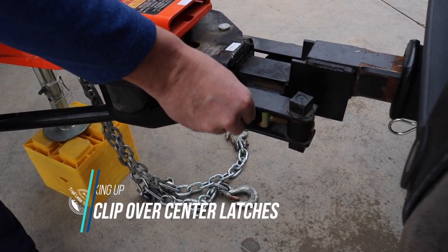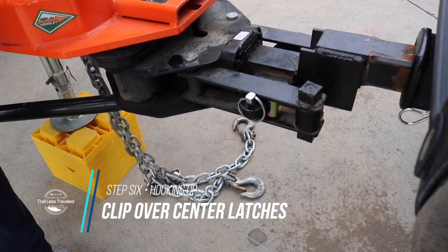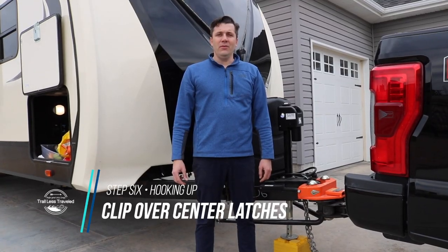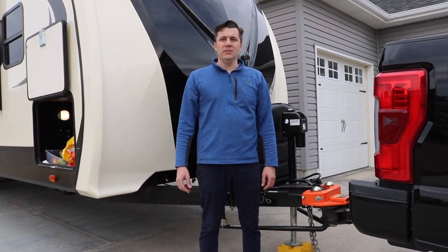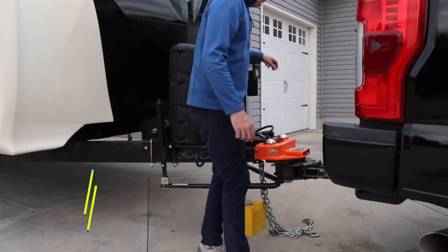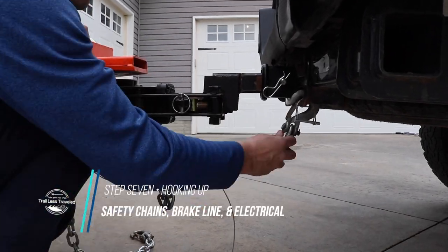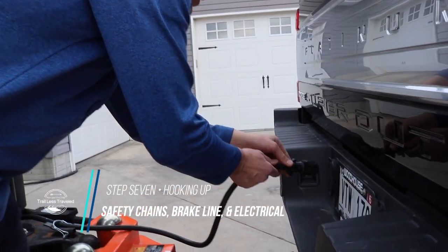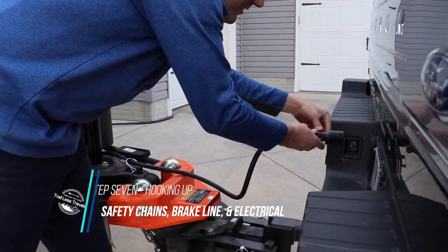These are the safety pins that secure the over-center latches to the stinger. Now that we have the pins securing the over-center latches to the stinger, we need to put our safety chains on and also the emergency brake cable. Next we need to hook the electrical from the camper up to the truck.